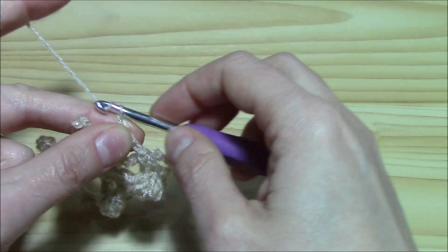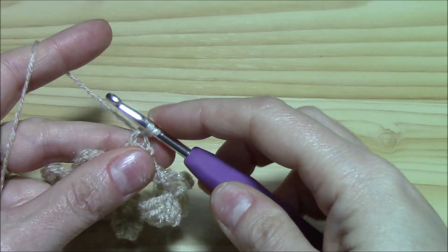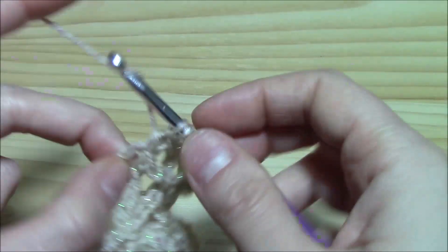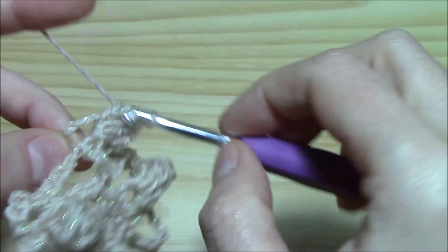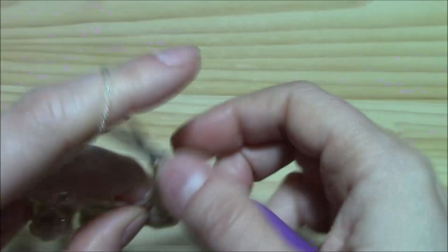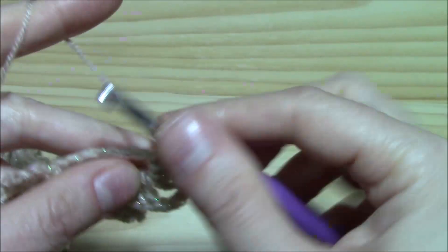Let's begin the next round: chain one. Insert the hook into the double crochet and work one single crochet. Yarn over into the first picot — double crochet with picot. Work chain two, then two, three, four, five double crochets, then chain three and five more double crochets — one, two, three, four, five. So from one double crochet with picot corner to the other we have three chain five spaces on each side.